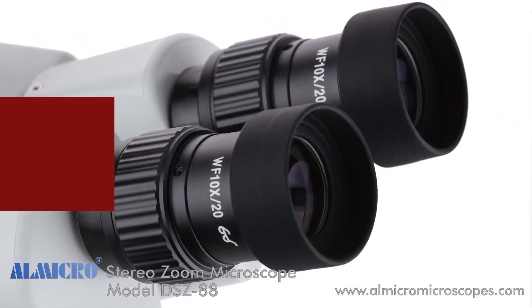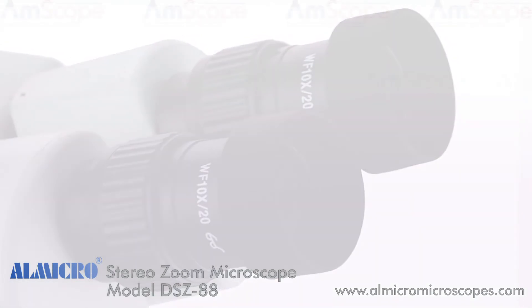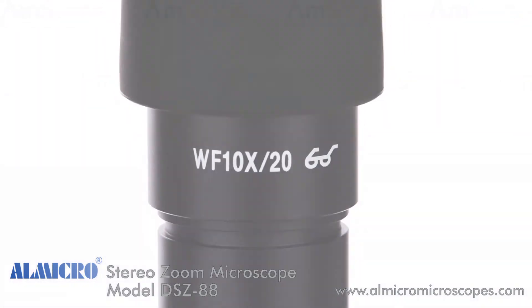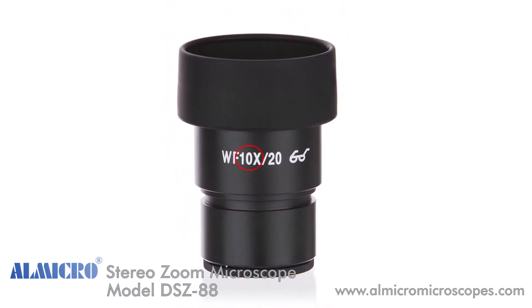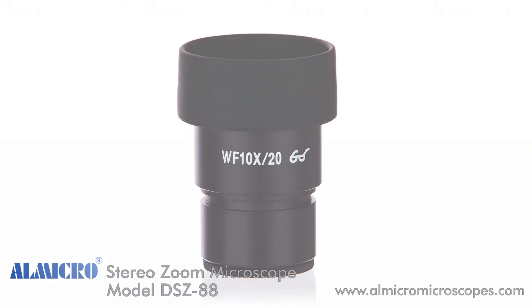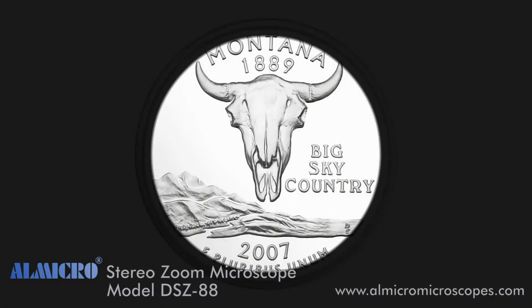Field of view is a measurement of the sample area that is visible through the microscope. Your eyepieces will be marked with two numbers: the first is the eyepiece magnification, and the second is the field number, which represents the eyepiece's field of view in millimeters. In cases where the objective lens produces an image circle smaller than the eyepiece's field number, that image circle would be the field of view.